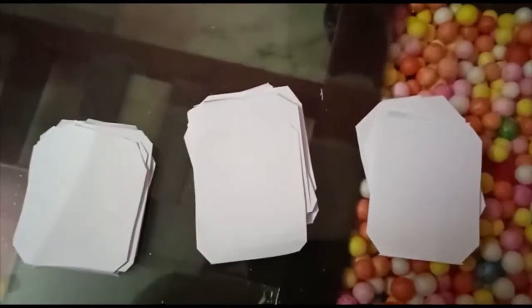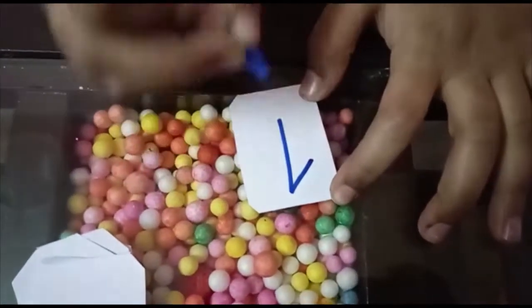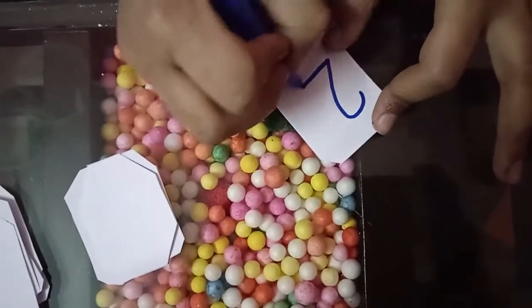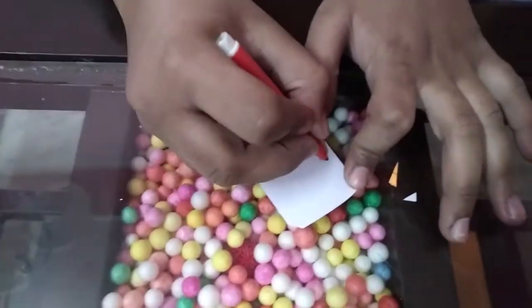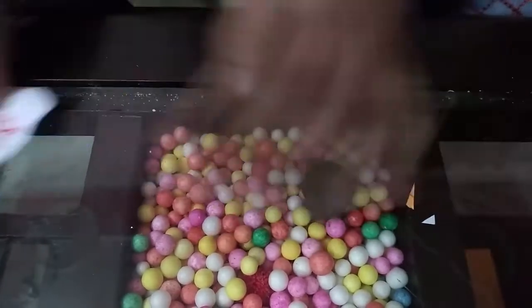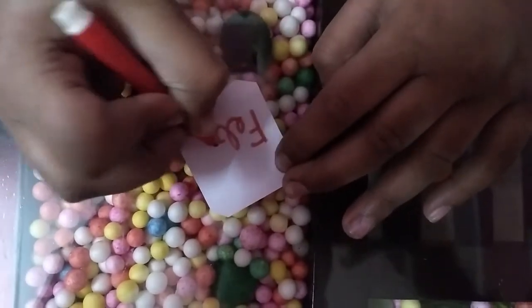I have already cut some small papers like this. Now I will write the number. Now I will write the month's name. Now I will write the dates.